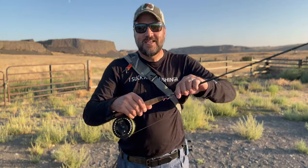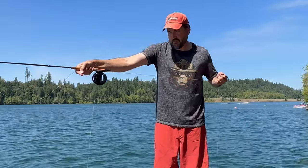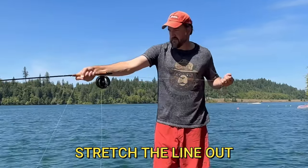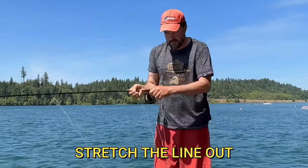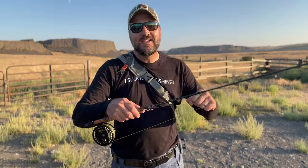Tip number two: right here on the reel — this is a large arbor, so this is a little more forgiving — but typically the fly line has a memory. Before you start fly fishing and casting, it's a good idea, especially in the winter months, to pull out some line and do a little stretch so you don't have a big coiled mess at your feet that's more susceptible to tangling.